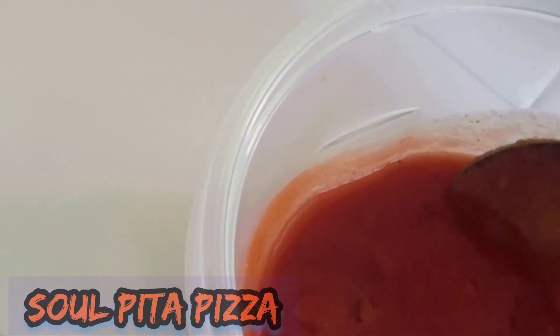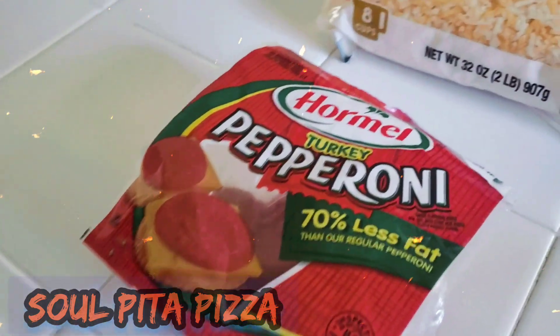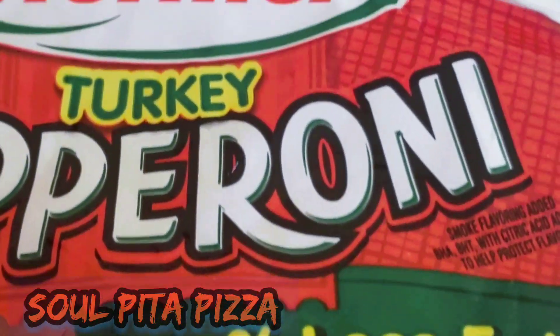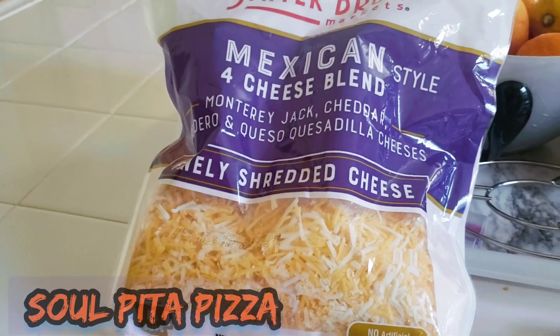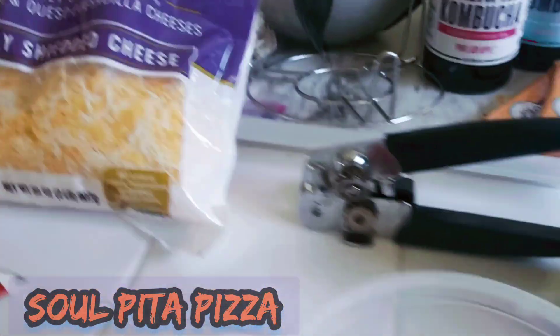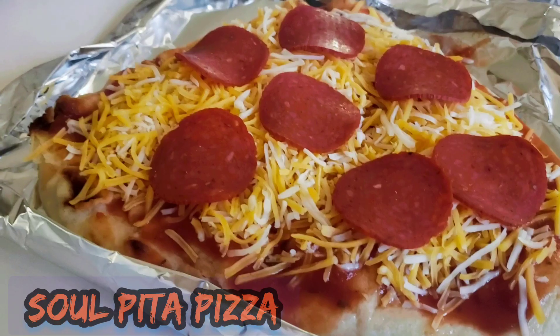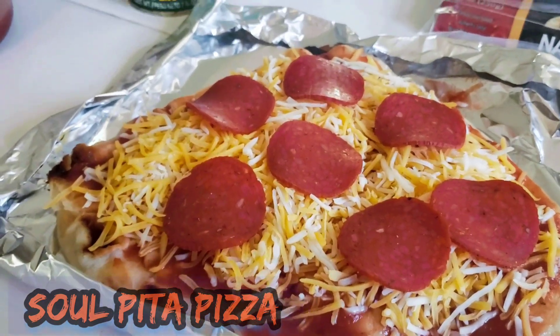We don't use any pork or anything abominable. This is turkey — turkey pepperoni is pretty great for you, and turkey is very lean. We're also using Mexican-style cheese, and of course the pita as the base.